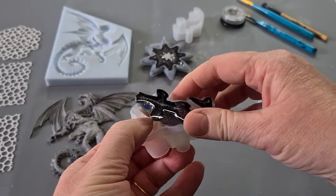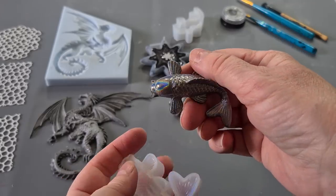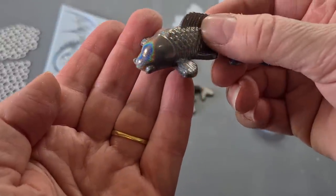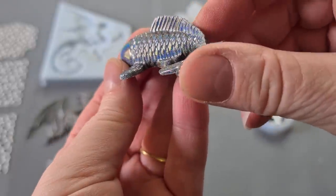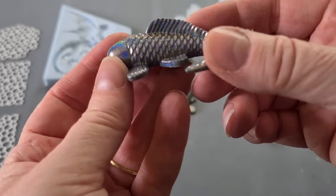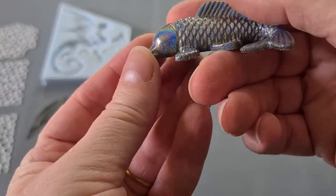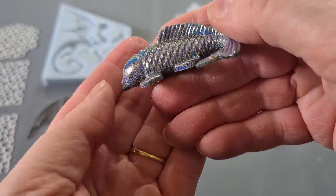It does work! It's not as amazing as I thought it was going to be, but it does work. I think I get a better effect with a smooth area rather than the scales. So we've really learned something today about holographic powders and molds — definitely don't use a matte mold. Use a shiny mold, and probably one that's just smooth would get a better result.